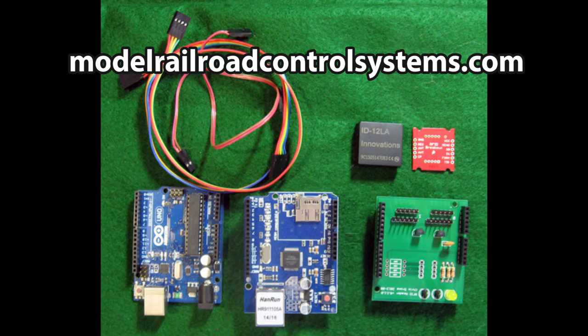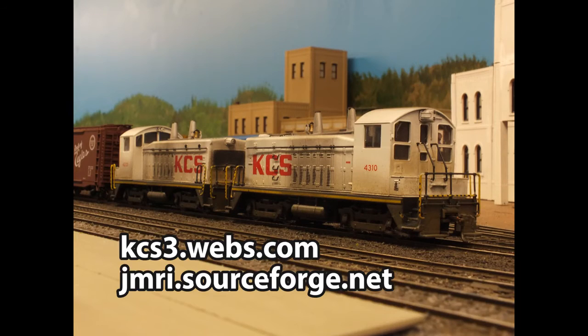The readers are connected to an Arduino with an Ethernet shield and a custom ID12 shield to simplify connecting the readers to the Arduinos. All the hardware used can be found on the Model Railroad Control Systems website, along with links to Seth Newman's presentations on RFID and model railroading. The switch lists were all created using JMRI's Operations Pro software.